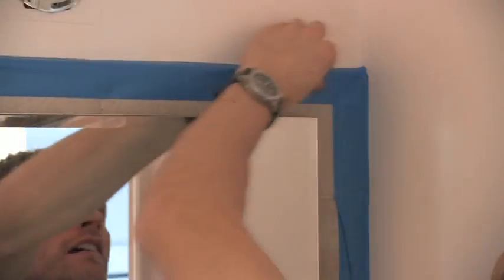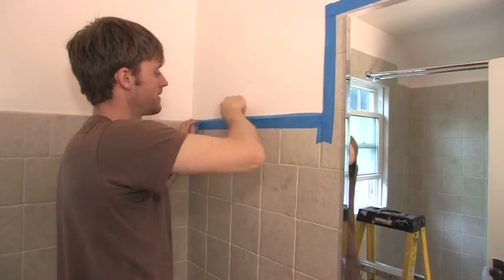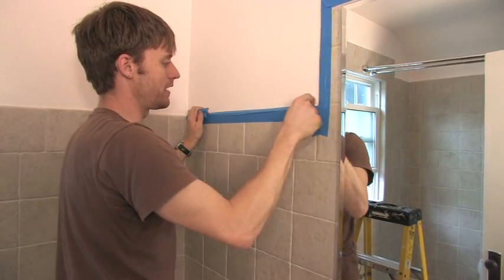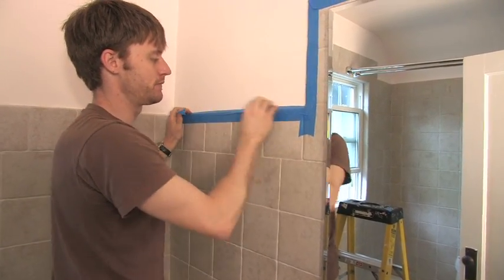A good thing to do once you've got that tape laid on is to take your fingernail or your thumb and forefinger and just run it nice and tight against there. Use that to create a nice tight bond with the tape against the surface you're working against. Because if you don't, the paint will actually bleed in and suck in underneath that tape.